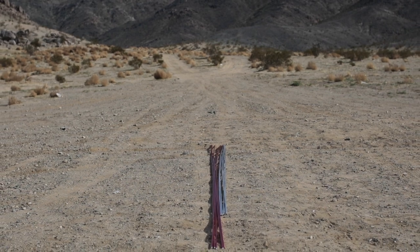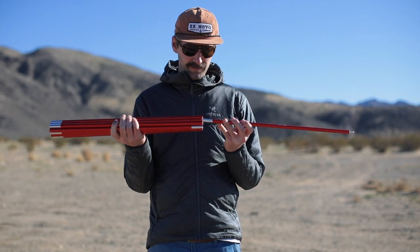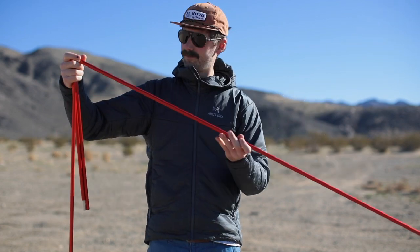Your Kahiltna Dome has five long poles and five short poles. Begin by assembling the poles. Don't let the ends of the sections snap together, as this can crack the tubing.